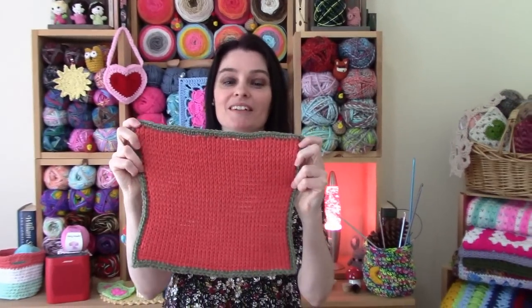Alright, let's grab our hooks, grab our yarn, head on over to the craft table, and stitch up the Tunisian knit stitch square together.